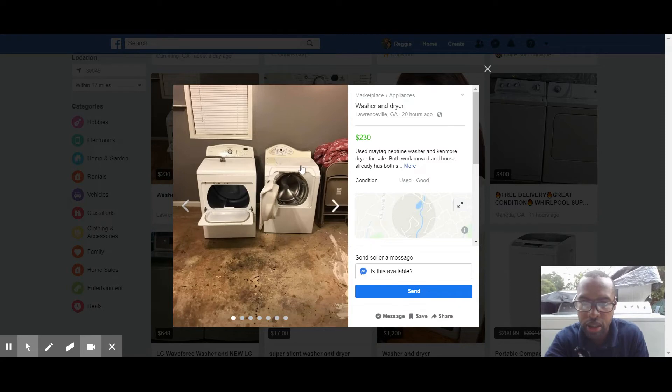Here we've got a Maytag washer with a newer Kenmore dryer at $230. I'm going to pass on this one because these Maytags have bearing issues — they're very heavy duty. If I was desperate for inventory I'd do it, but I'd spin that tub by hand first to make sure it's not a broken bearing. Plug it in if you can — bring an extension cord and put the washer on spin. I do warn you, that particular model is very heavy.